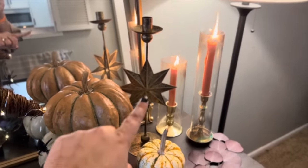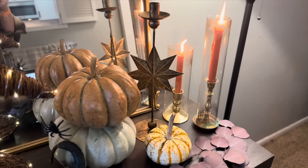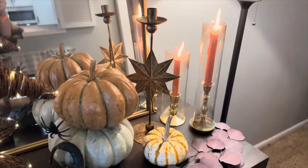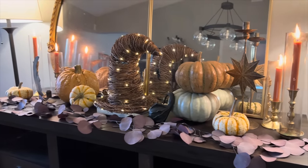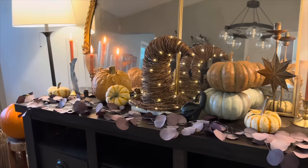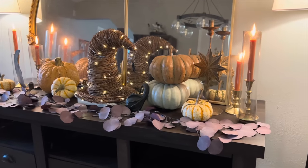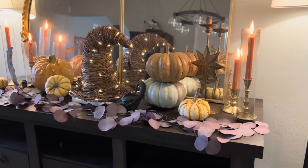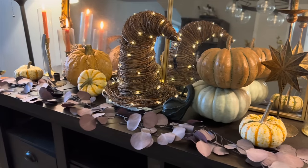We have the matching candle holder to the moon over here, and just some pumpkins and more candles. Here's a peek at the buffet from this direction — I think it's really pretty. My husband said he really liked the color scheme of it, so I think that's a win when a guy says that they like the color scheme and how it all came together. I'm really pleased with it.